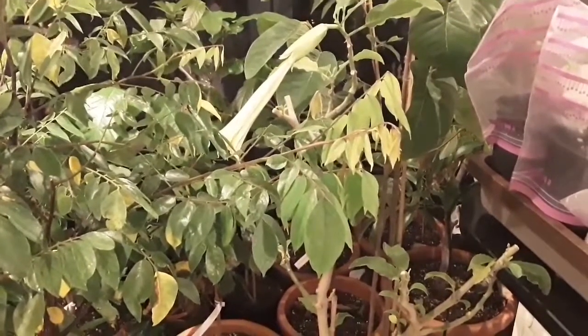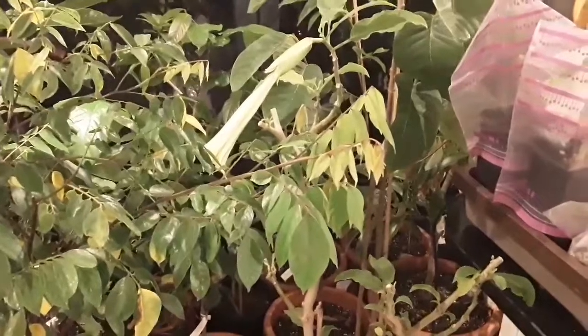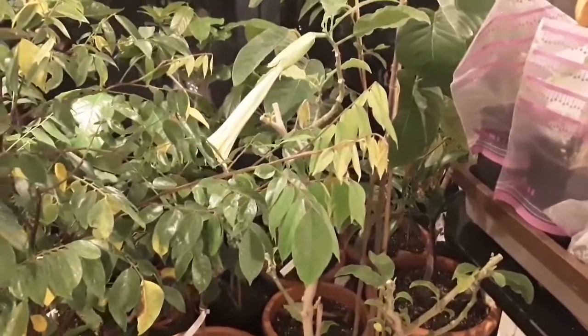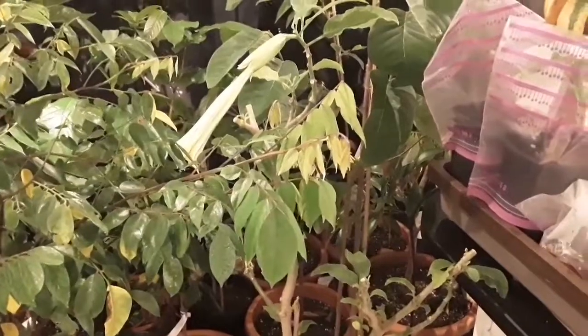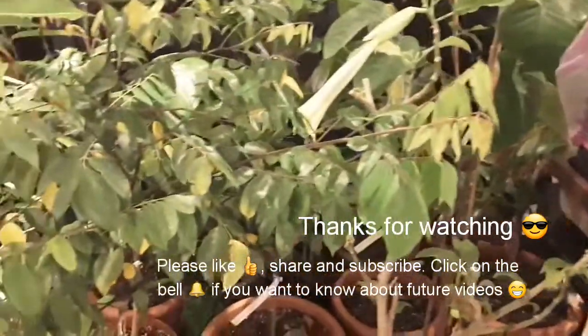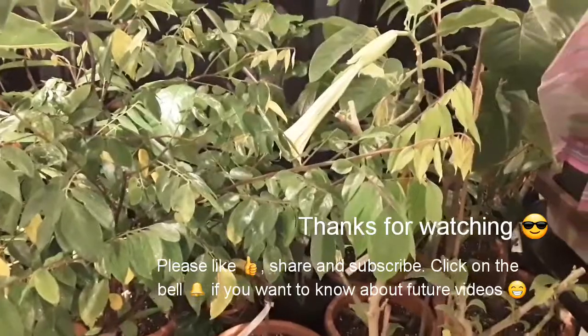Thanks for watching — that was just a short evening video. Brett out for now. You're welcome to like, share, and of course subscribe if you wish, and hit the bell if you'd like future updates as I post the videos. Thanks for watching.